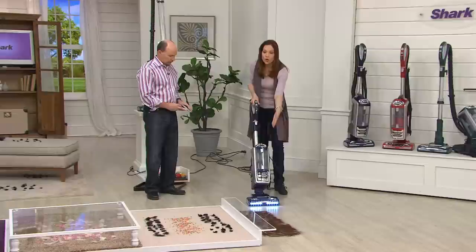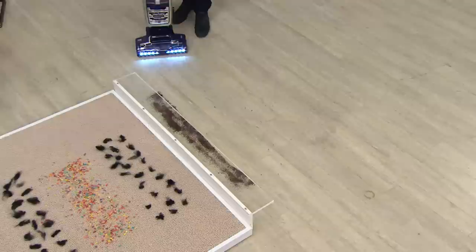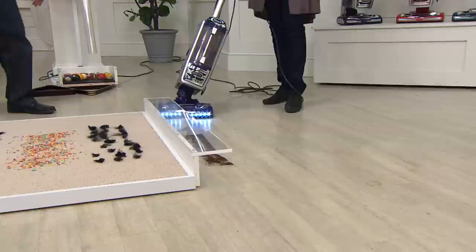When cleaning hard floors, Elizabeth demonstrates picking up ground coffee with just one pass in upright mode — it picks up every grain in almost a razor-like line. Another thing it does really well is that angled swivel — like a sports car leaning into the turn. It gets under the kick plates, all around the kitchen, the bathroom, wherever you are.